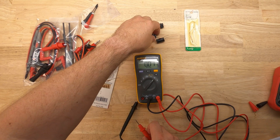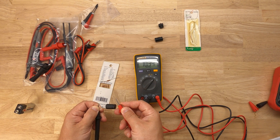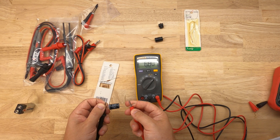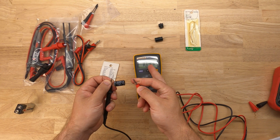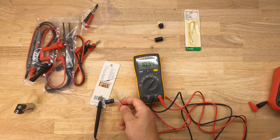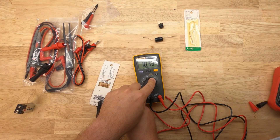Next we're going to look at capacitance. We're going to take one of these capacitors and measure the capacitance across it. This is a 10 microfarad capacitor. You can see the reading changed from nanofarads to microfarads as I measure it. The 10 microfarad capacitor is now showing at 10.3 microfarads — so that's how you use the capacitance function.